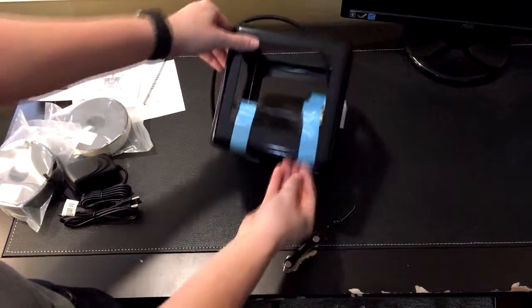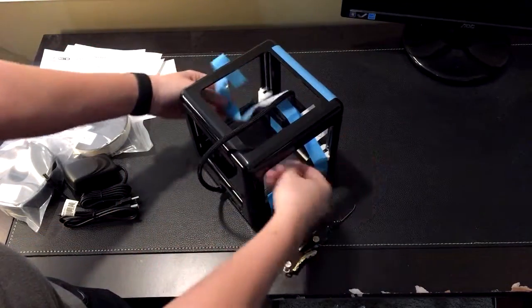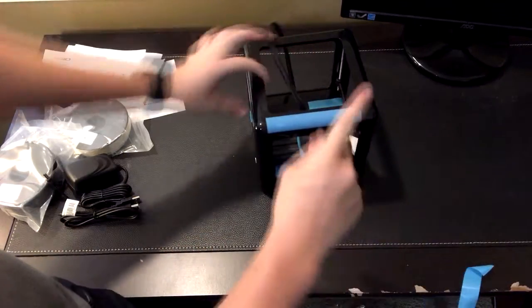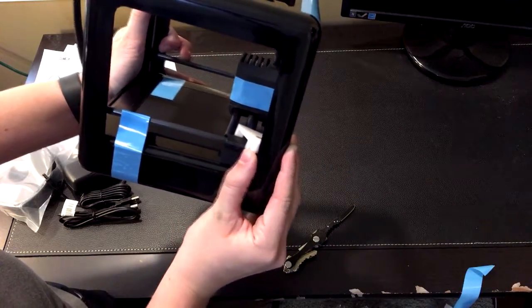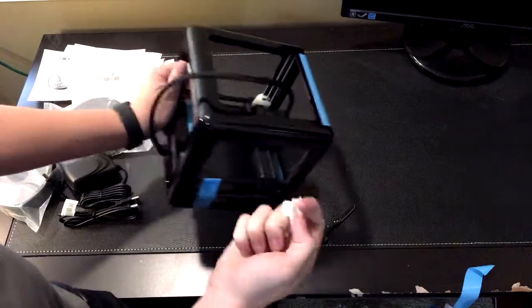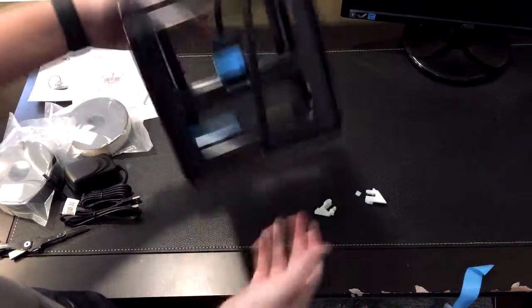One thing I want to point out — let me take this tape off first. These right here are called gantry clips. They're basically just holding these bars in place, but what's really cool is they were actually printed on this particular printer — it's kind of like a quality test. And it's pretty cool they can use them in packaging as well. You're supposed to push up on these and they slide right out — and there, that's the printer.